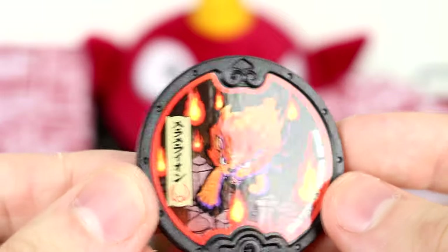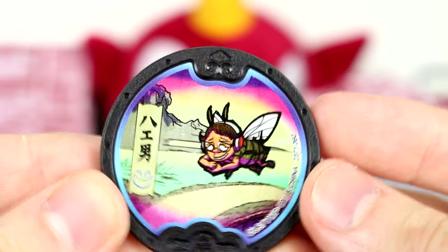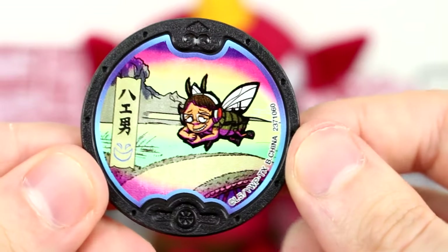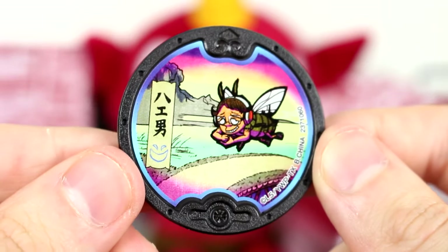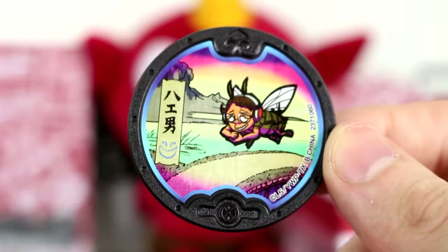Not a bad medal. The Dark Yo-Kai Watch can only turn people that are bad into Yo-Kai. And here we have Eddie of the Shady Tribe — he's like a mosquito and he looks pretty darn mean. His smile is giving me a weird vibe. I don't like it.